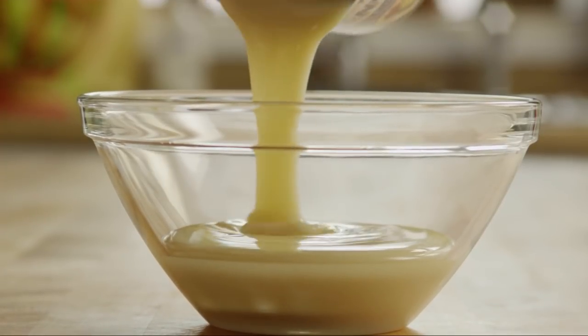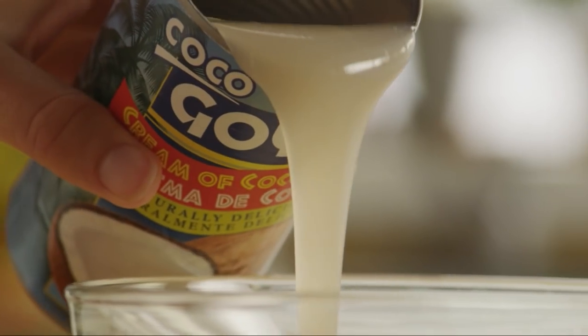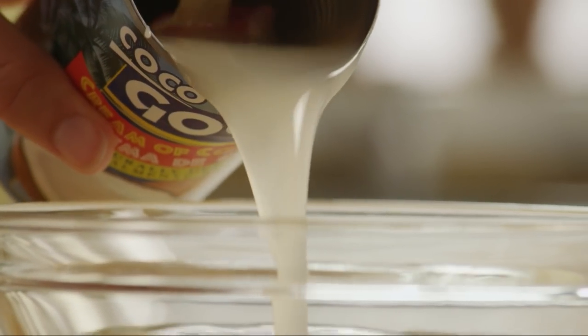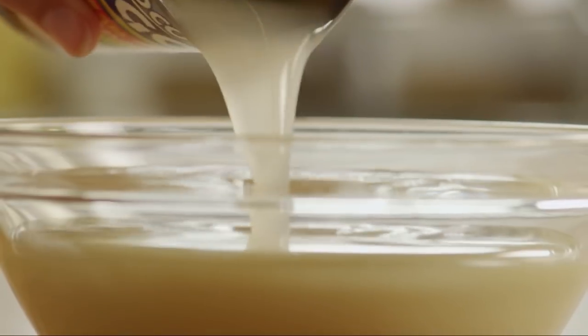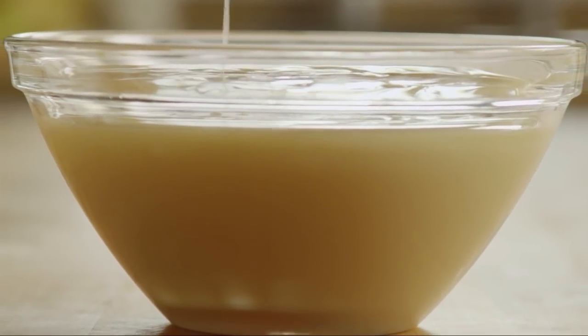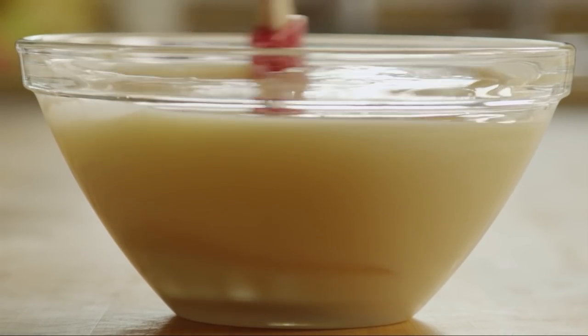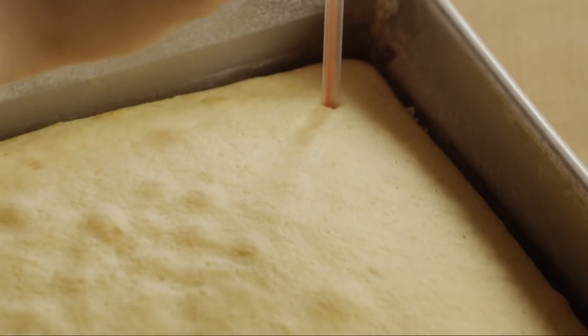...14-ounce can of sweetened condensed milk and one 14-ounce can of cream of coconut. Cream of coconut is similar to coconut milk but has a thicker, more paste-like consistency. Mix the two together.